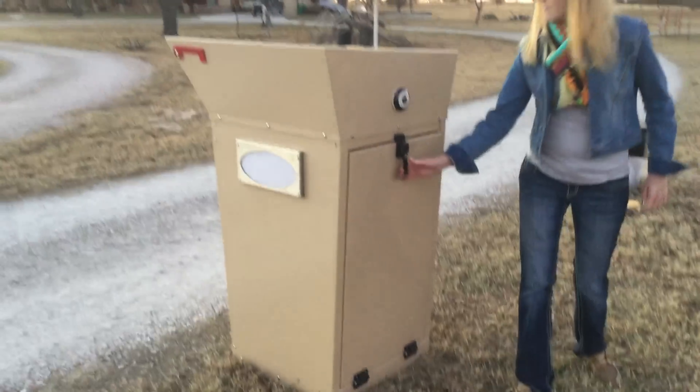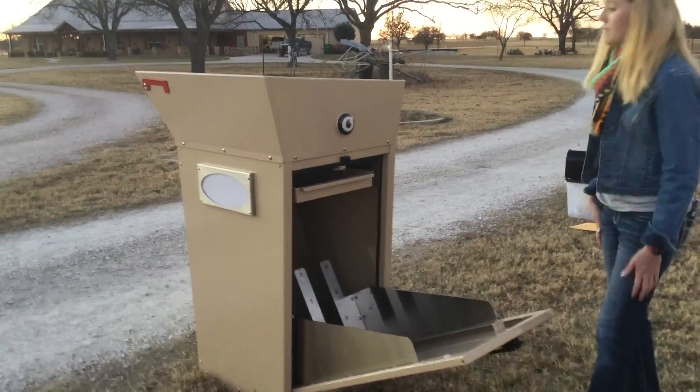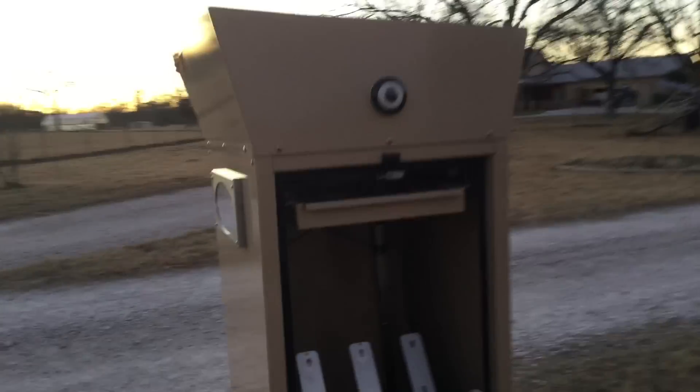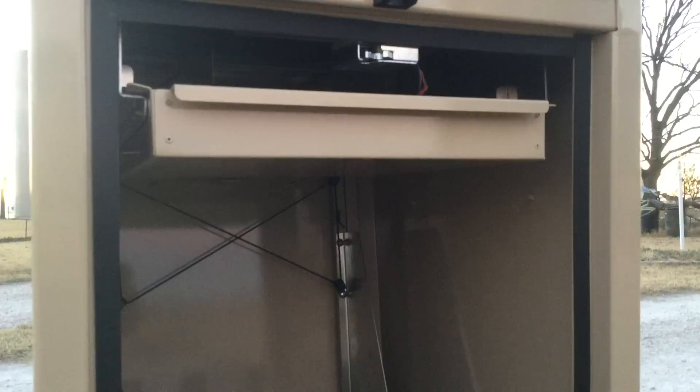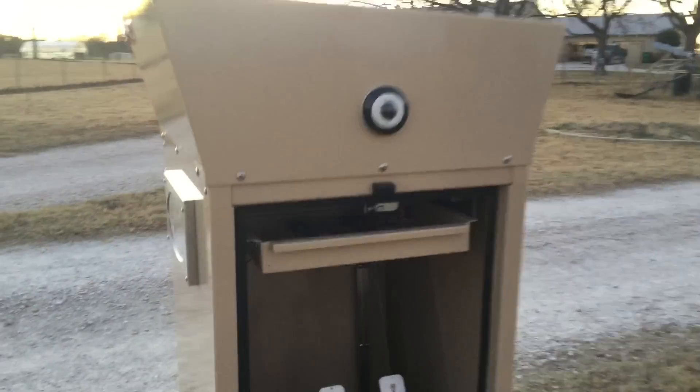If you would open up the back door here — normally when you come home at night to open your mailbox, you would just walk up to it. This would be operated by Bluetooth, and there's actually a latch in the back that would unlock just by being in close proximity to the device, just as if you had a newer model car with a key fob that recognizes you when you approach it.